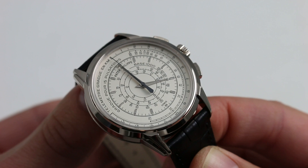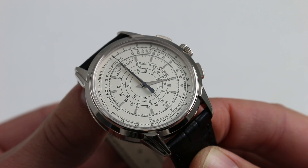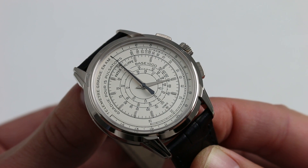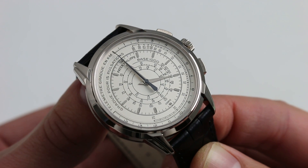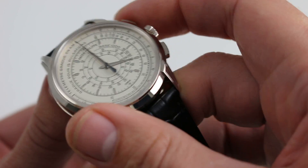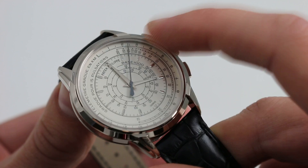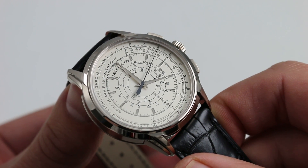Patek Philippe calls this a multi-scale dial. Outermost, you have a telemeter, which is used to gauge the distance of an event from the observer. Inboard of that is a pulsation scale, used by doctors and physicians: you count to 15 pulses with the chronograph running, then stop it, and it extrapolates that 15-pulse count out to a minute so you know the beats-per-minute rate for the patient. And inboard of that, a traditional tachymetric scale, which allows you to gauge the speed of an object over a known distance, such as a kilometer or a standing mile.